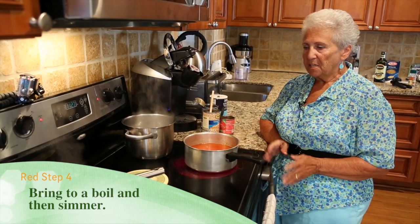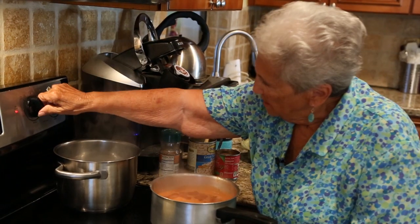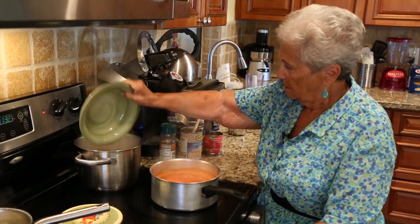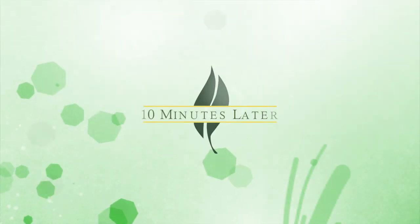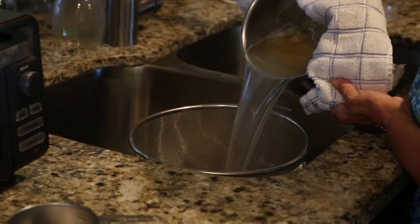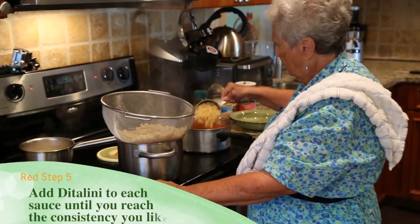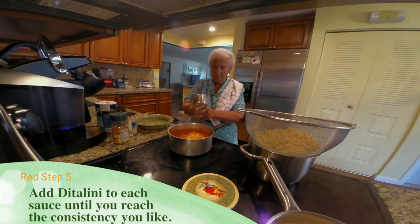I have a trick — when I drain the macaroni, I always put a bowl underneath the strainer so that if I need more water, I have the starchy cooking water to thicken it up right away. The water is boiling, so I'm going to add the ditalini now. I cook it about 10 minutes, then strain it. I'm going to take this and add some to the red sauce. It has to have a certain consistency.